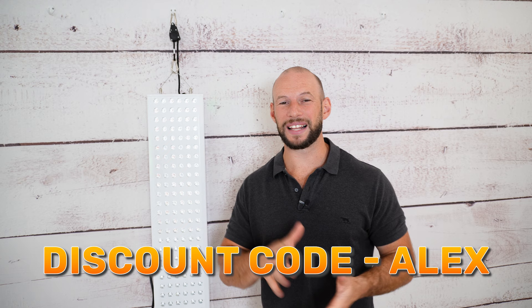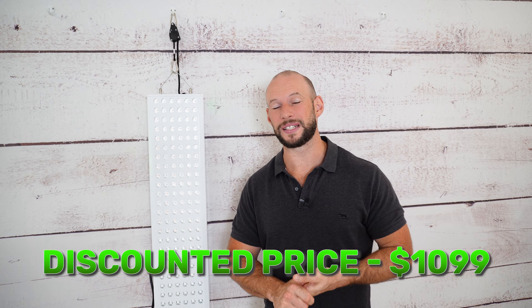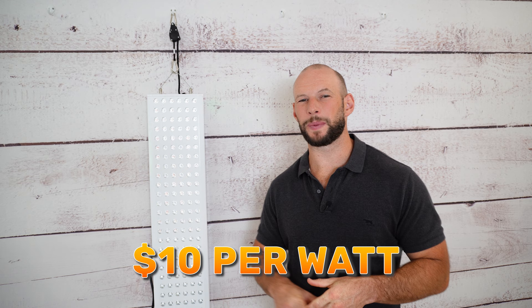Now for price — and this is where things are a little more positive for the Pro Max. You can get this panel for $1,199, and discount code Alex saves you 10%, bringing the price down to $1,099 with free international shipping. If you do a value calculation, you're spending $10 to get one watt of therapeutic red light. A few years ago anything under $10 was exceptional, but today we're seeing panels around $6 or $7 on the value calculation.